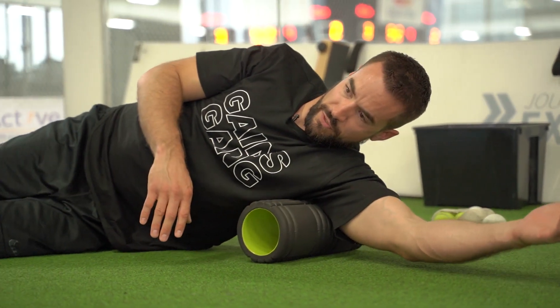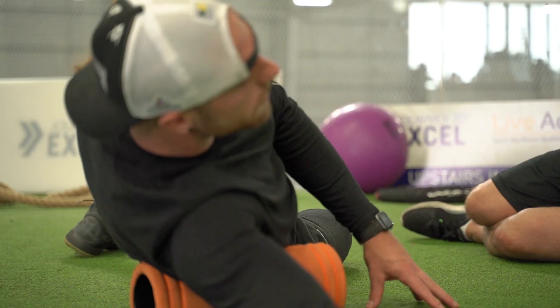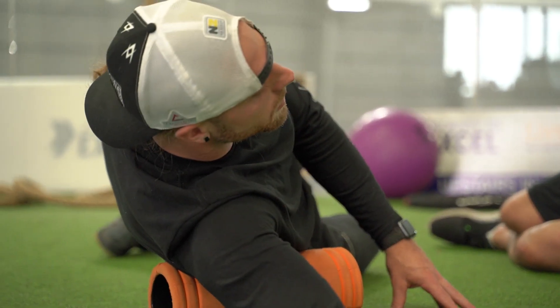Just keep moving around to wherever you feel the pain or the tension. Wherever you're feeling the tightest spots are, that's where you want to focus your time.